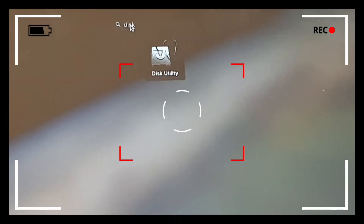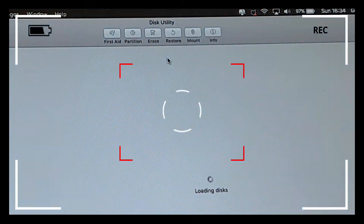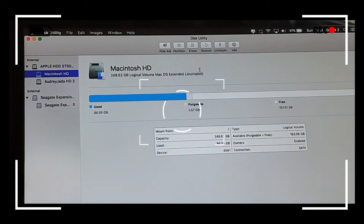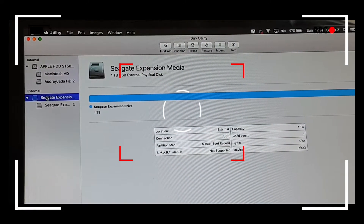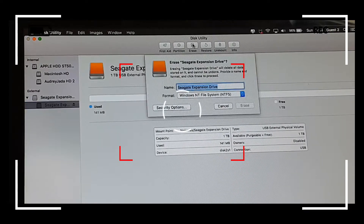So firstly, you go to the home settings and search for Disk Utility. It's brought me to this screen and here you can see the Seagate — it's got one terabyte free space capacity. I'll click on the Erase button, which is at the top middle corner, to format the drive.